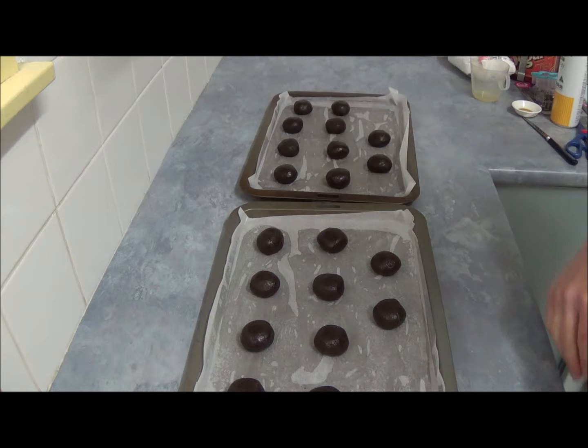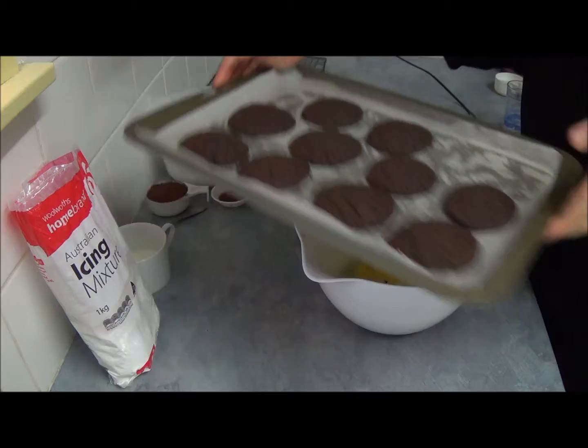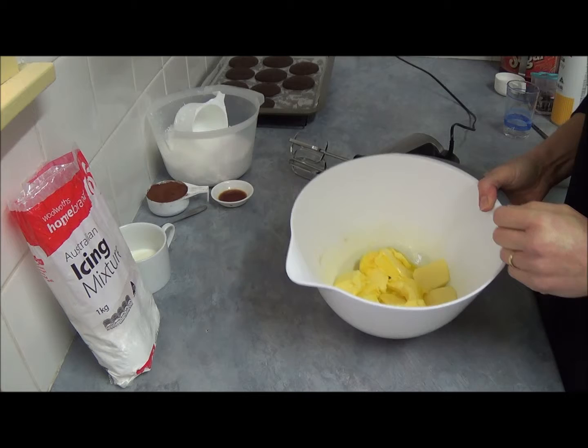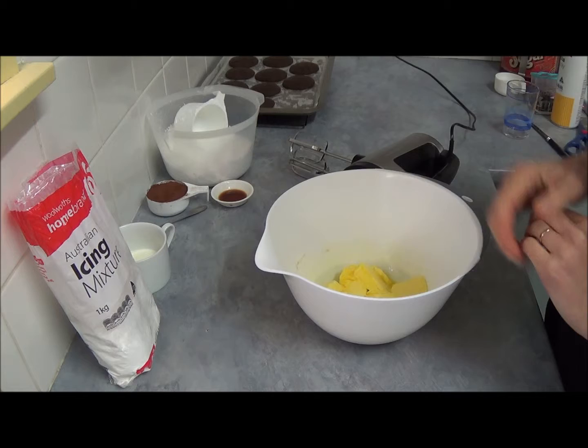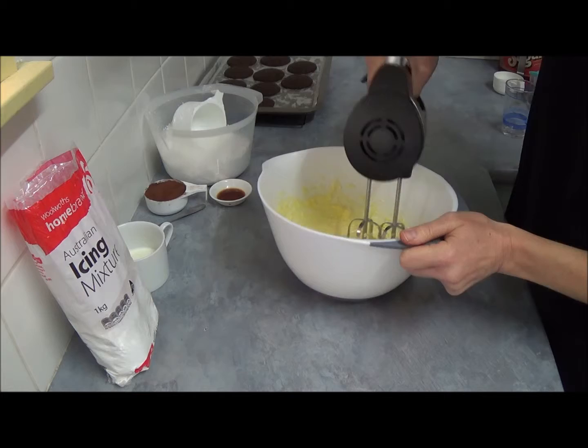Place them in the oven for six to eight minutes. By the time our whoopie pies are cooling down — as you can see, this is what they look like — we will make the chocolate frosting. For the chocolate frosting we need one cup of butter, and we'll beat the butter first until it changes color and gets a little fluffy.